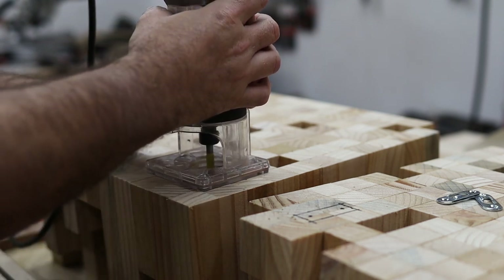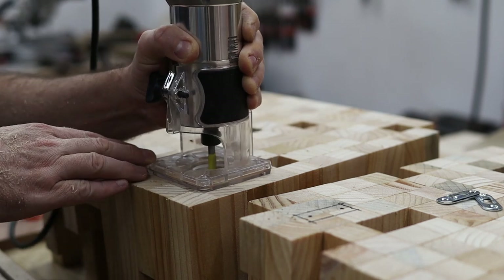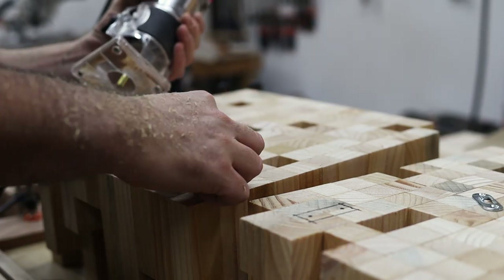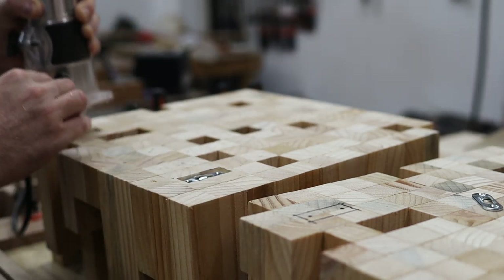To mount the diffuser securely to the wall I found these keyhole brackets on Amazon. I'm routing out a recess into which the brackets can fit so I can mount the diffuser flush to the wall.